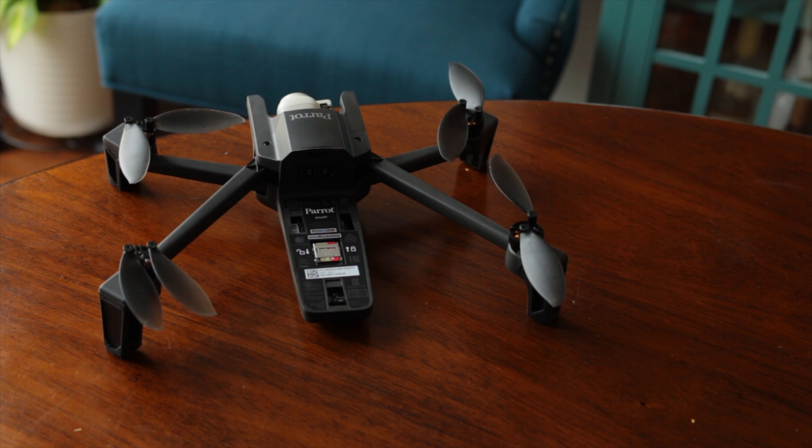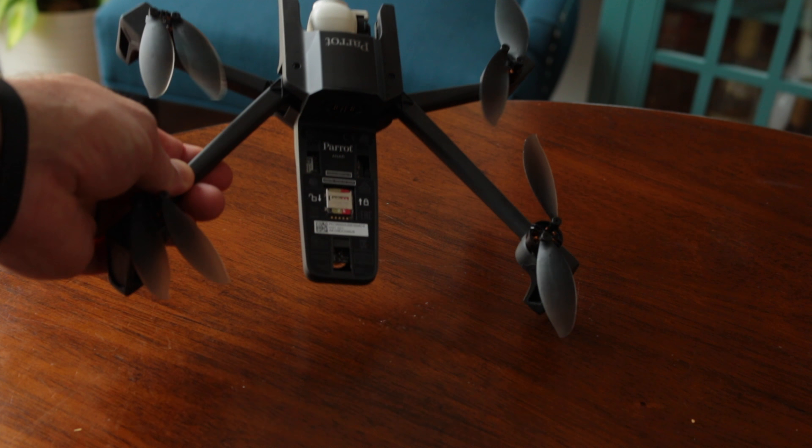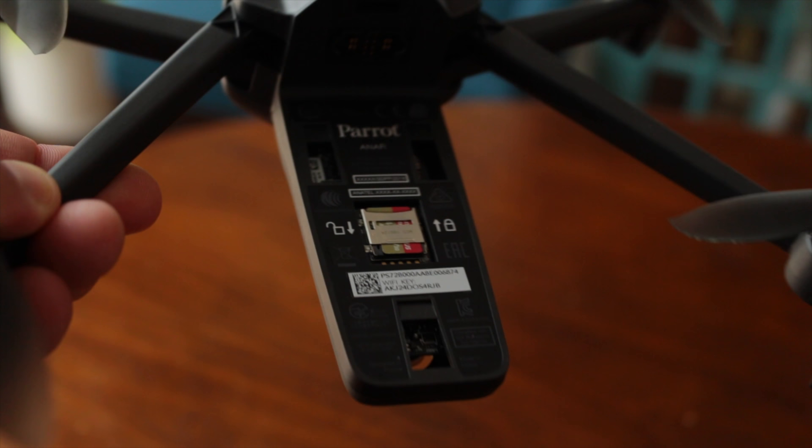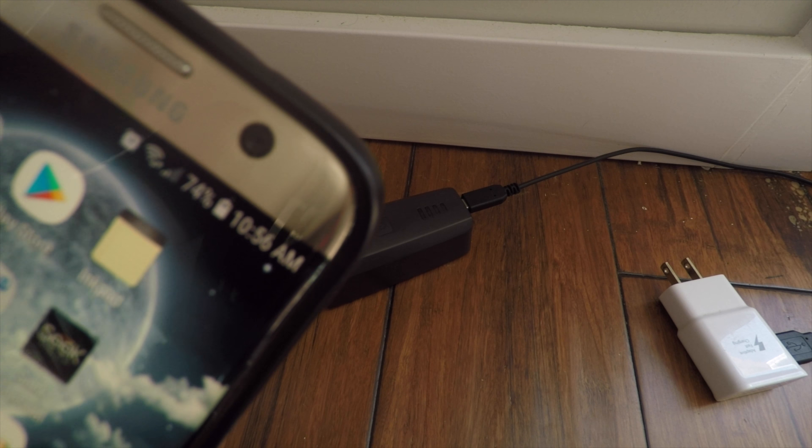In the quick unboxing we have the remote, drone, paperwork, a full set of replacement props, and a prop tool. In the case we have the drone, a USB-C to USB-A cable, and an SD card adapter. The 16GB SanDisk card comes installed in the drone already, though I've switched it out for a SanDisk Extreme Plus 64GB card.